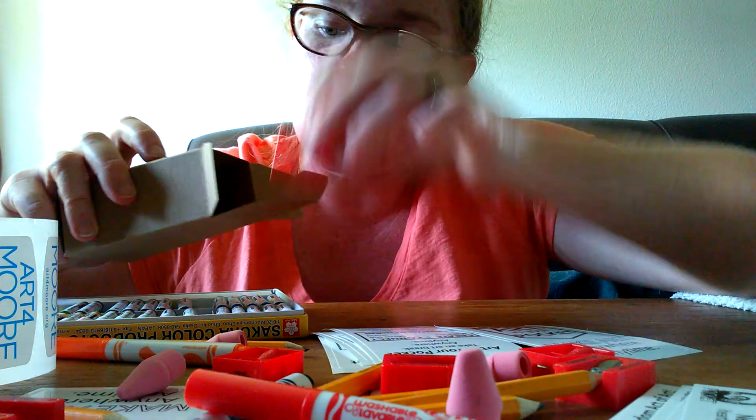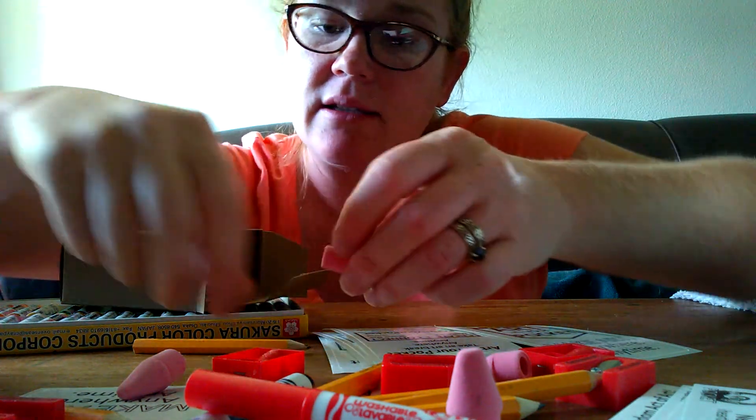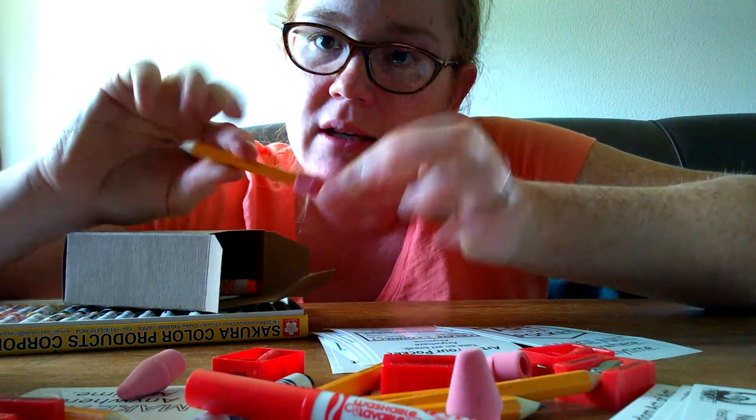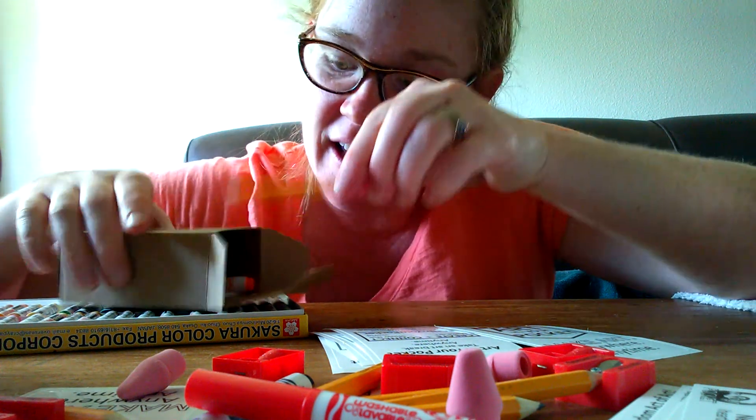Go ahead and add your sharpener and your marker. I like to put the eraser on the pencil because — just look how cute that is — and put that in the box.